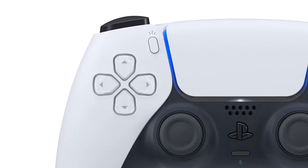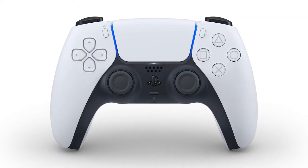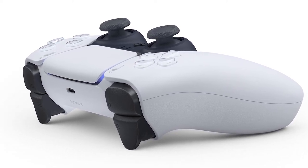Overall, the PS5 DualSense controller looks good — it has a fresh new look, is more comfortable, and aesthetically it looks great. But it also depends on how players feel when they actually use it. Nobody knows when the consoles are coming out yet, as neither Sony nor Microsoft has announced a release date. Let me know in the comments what you think about the DualSense — do you like it or hate it? Hit the like button if you enjoyed the video.